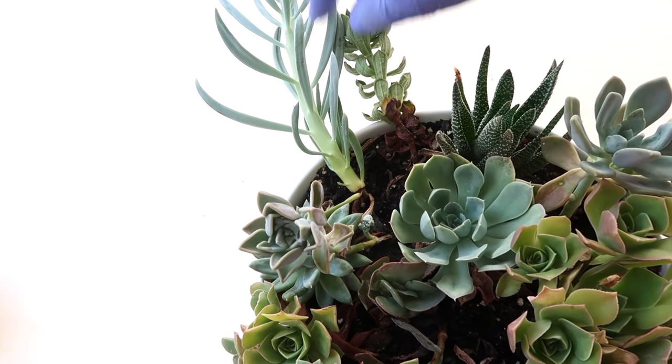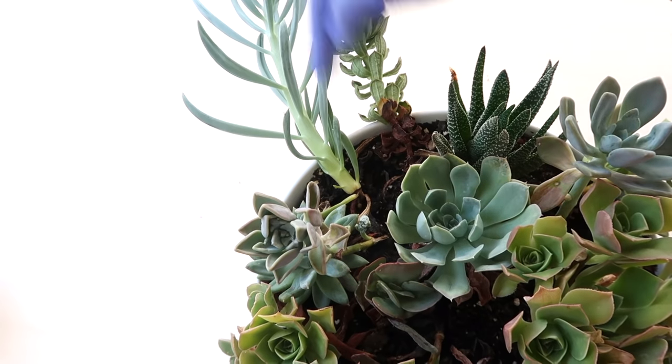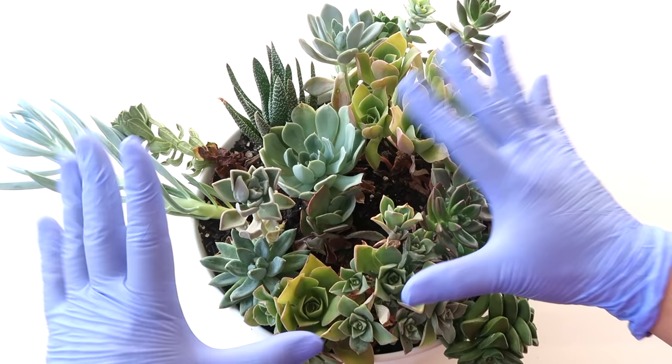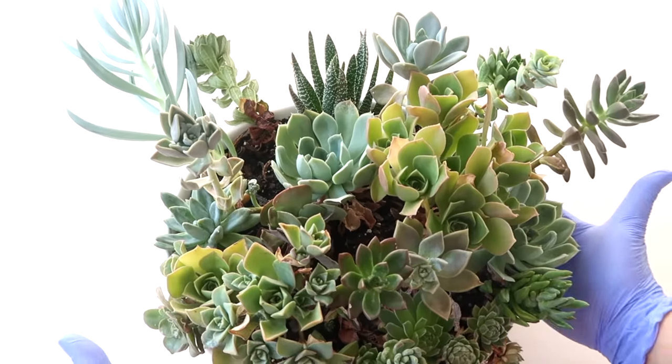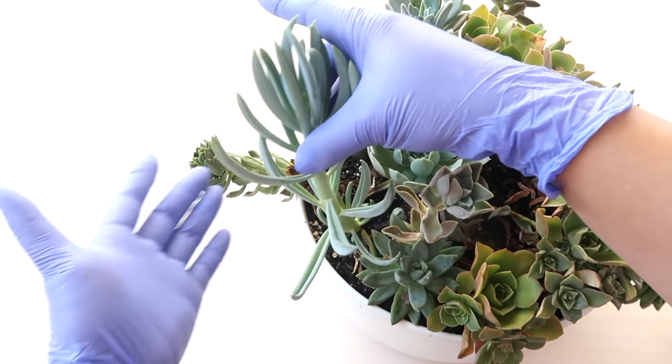If you would look at this succulent, there is no obvious sign of infestation, and if you would look at the rest of the succulents in this spot, these guys are obviously healthy and were not over-watered at all. So what do you think happened here? Stay until the end of this video to get the answer.